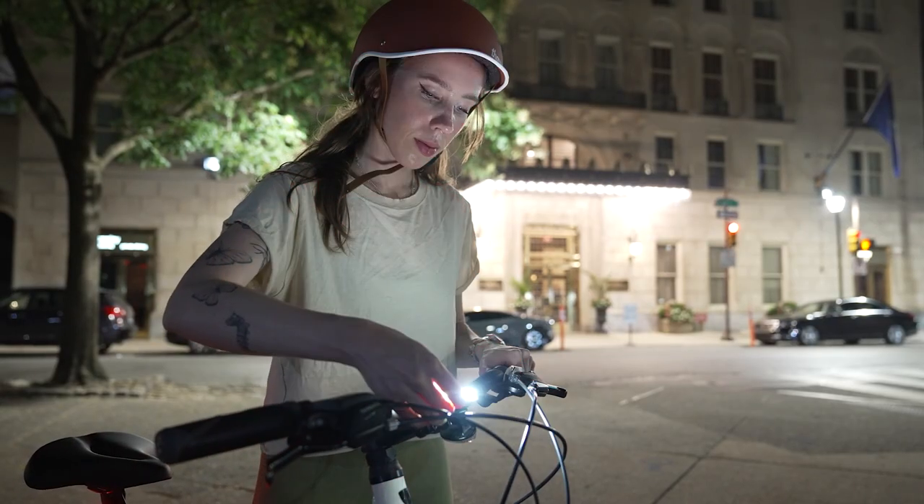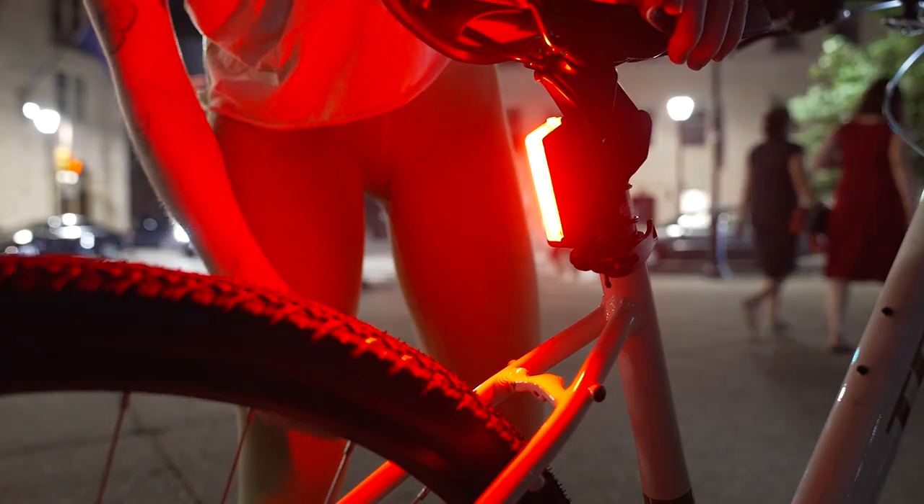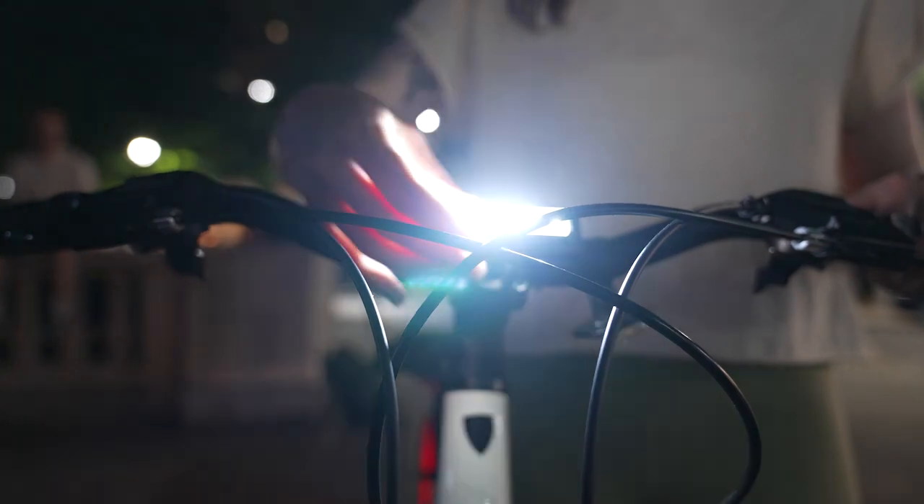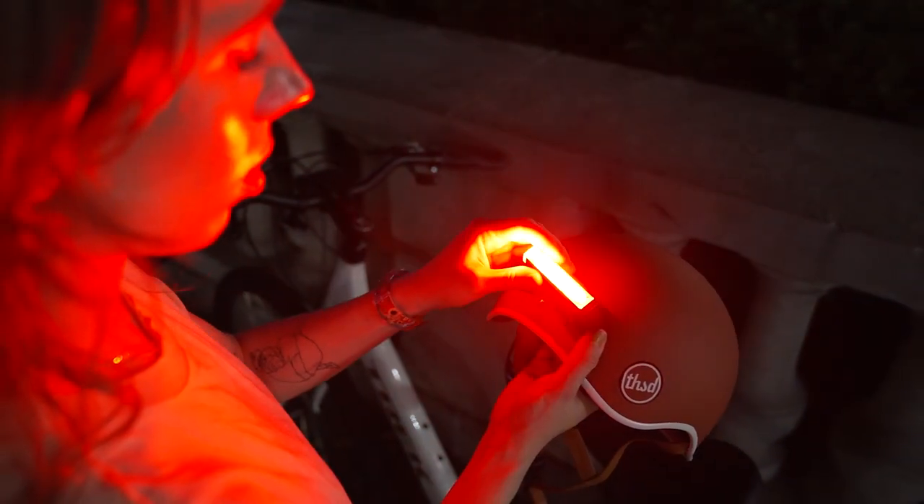The light modules can also be used with the Redshift multi-mount to attach the light to your seatpost or handlebar, all with the same SmartSet color-switching technology and convenient magnetic attachment.